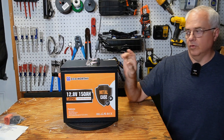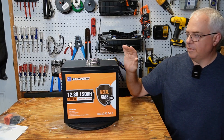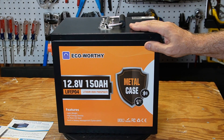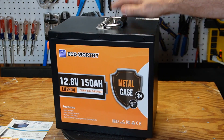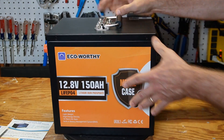This is the Eco-worthy 12-volt lithium iron phosphate battery with 150 amp hour storage capacity, Bluetooth, and a full metal case. This case is very heavy duty, very sturdy, just like what you'd see on a server rack battery. The handle on the top here is just like the kind of handle you would see on one of their server rack batteries.